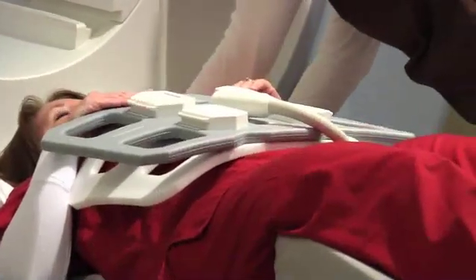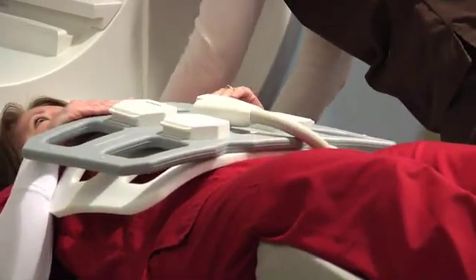Once positioned on the table, a coil will be placed on your abdomen. A coil is nothing more than a fancy antenna that collects the MRI data.